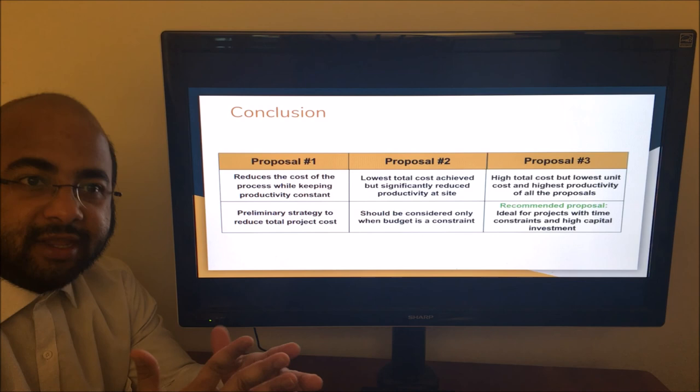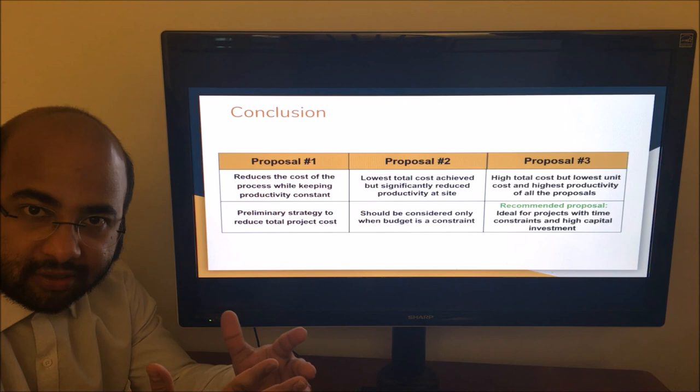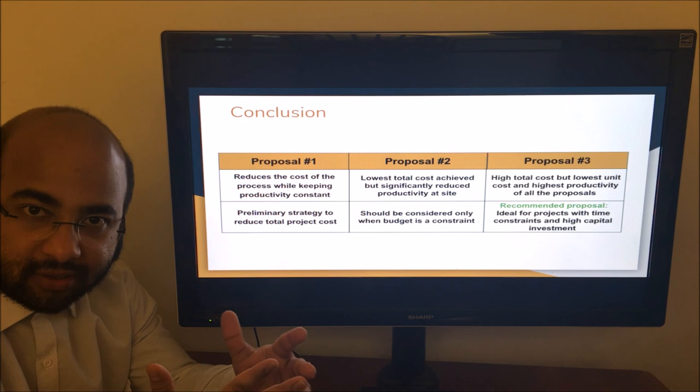In conclusion, Proposal 3 successfully accomplishes the goal of optimizing the project time, cost, and resources while improving construction productivity.